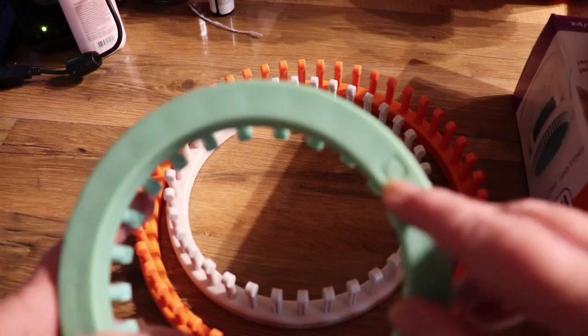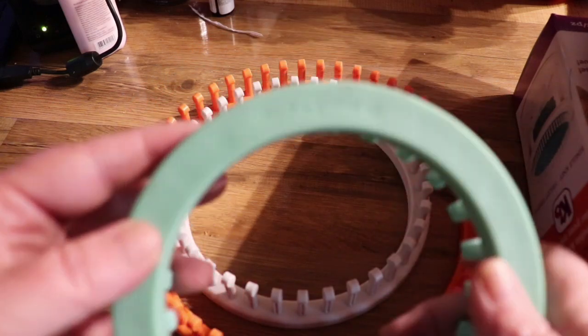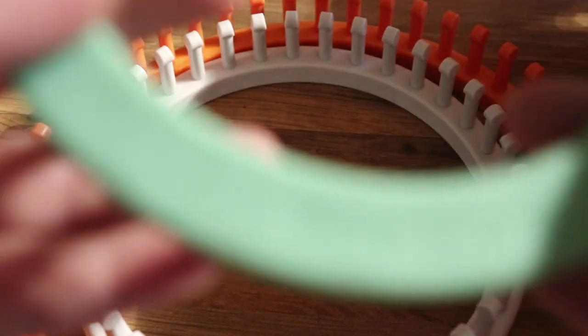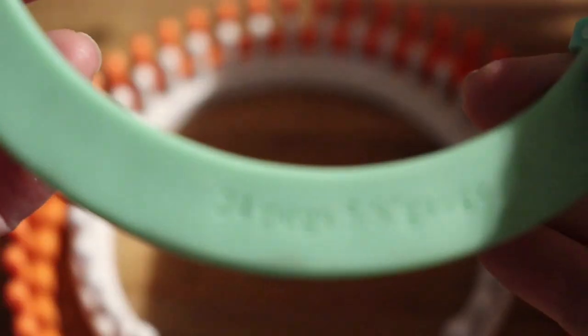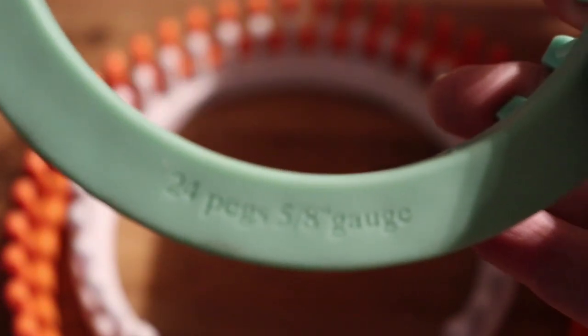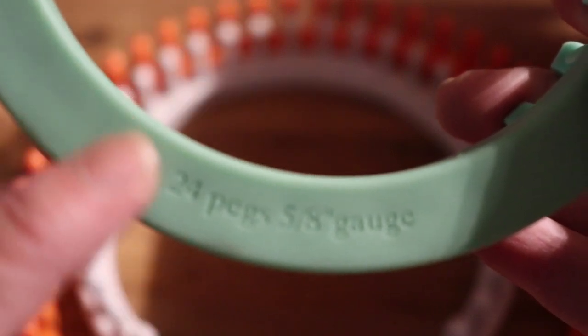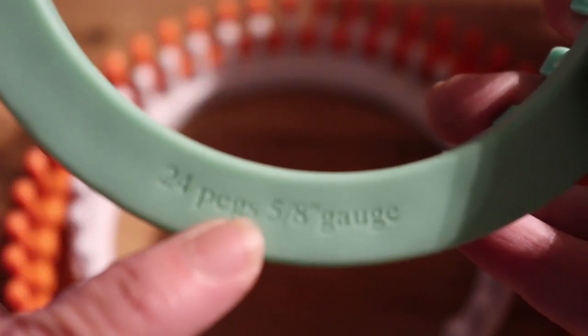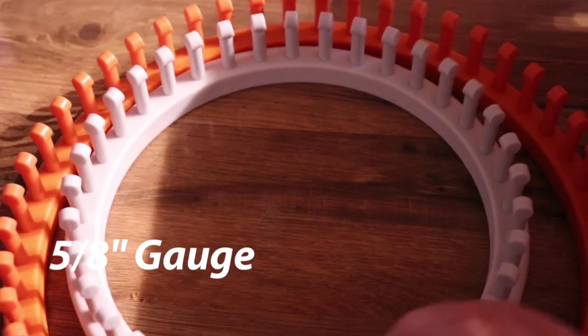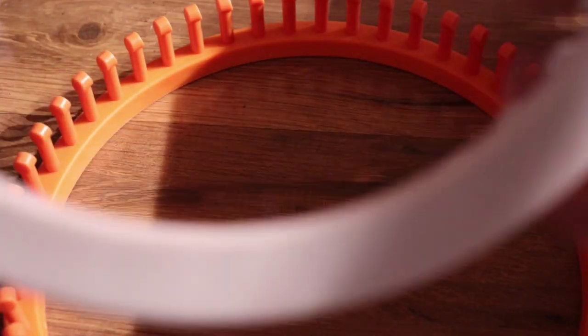It has the KB stamp on there and something new that they have done — they've put the peg count right on the looms, so no more counting the pegs. We know this is 24 pegs and it's a 5-inch gauge. Awesome. The same with the other ones — they are all marked.